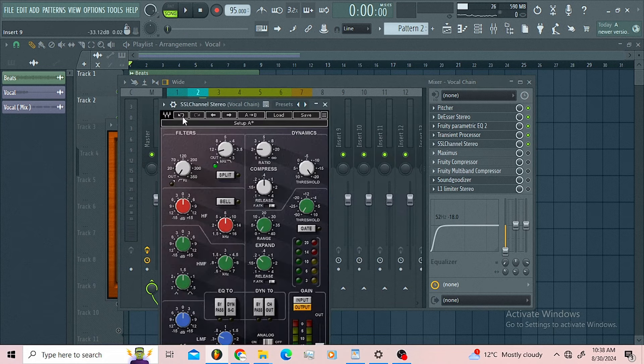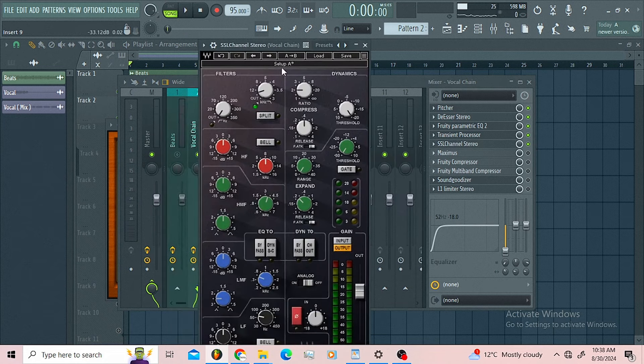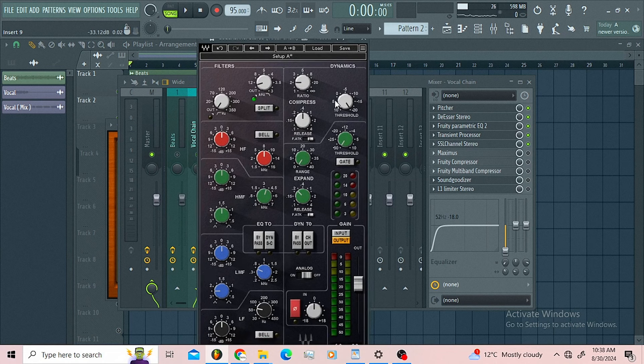Then I got the SSL E Channel. On the SSL E Channel I just wanted to introduce the compressor with my ratio at two, then I rolled off some high end up to 15kHz. I didn't mess around with the lows — that's the only thing I did.